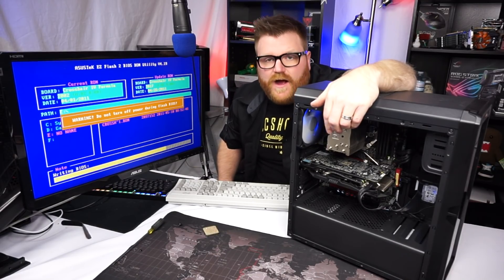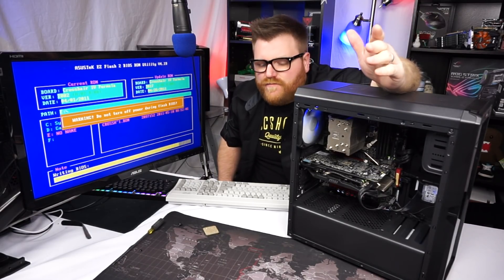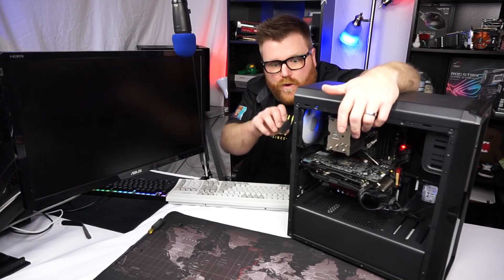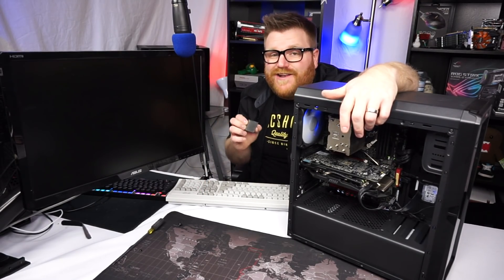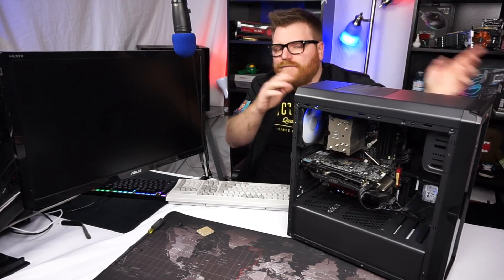This motherboard has a stupid good VRM — it is meant for overclocking. It has on-board power switches and stuff like that. It's a really awesome motherboard with some crazy good support, but it's just from a little bit before Bulldozer came out. There is a way to make this work. The other motherboard I had had no heatsink on the VRM, so we'll see that a little bit later.